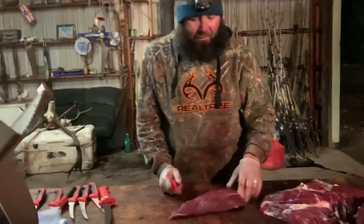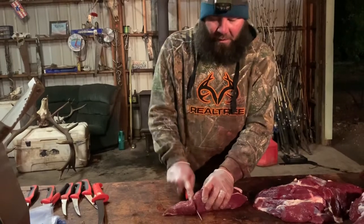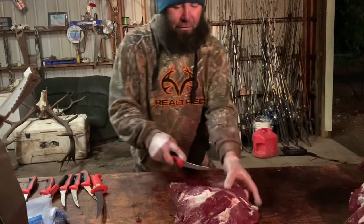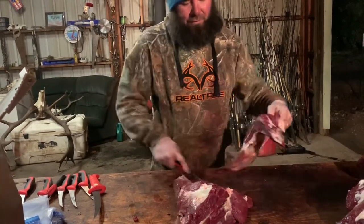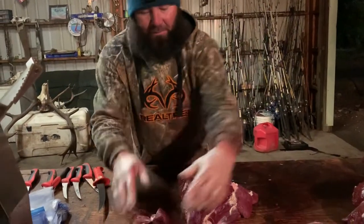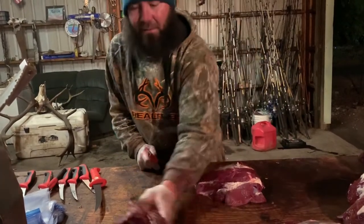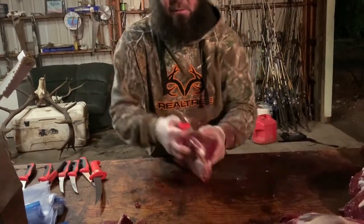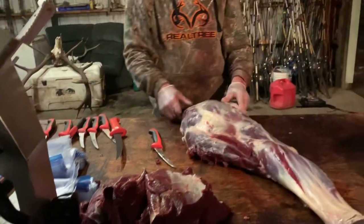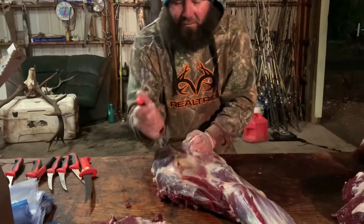These are jerky cuts - I'm not going to get too much into steaks. I'll just butterfly it and for the front shoulder you could do a front shoulder roast, but this is for jerky so we'll butterfly this part right here and start separating it to make cuts. Now I'll bring over the second one and go a little bit quicker without too much detail.